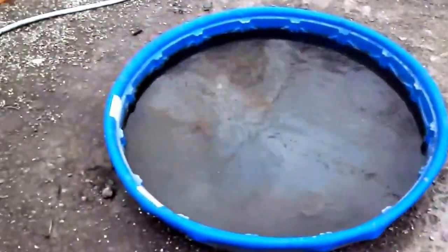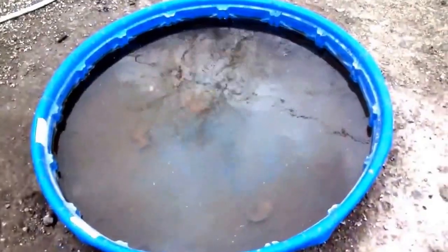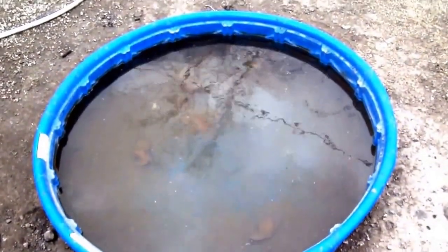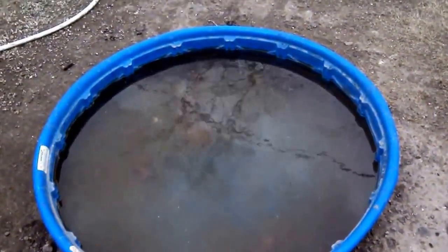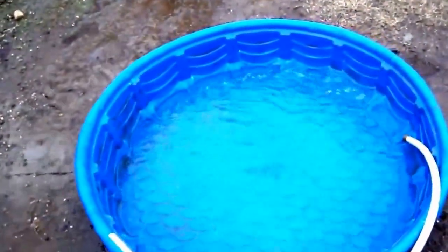I'm probably just gonna put their little coop right here next to their pond — pool, whatever you want to call it. Be back in a minute after I finish rinsing out their pool and getting it all cleaned out. Got their pool filled now, got it all dumped out and rinsed out.